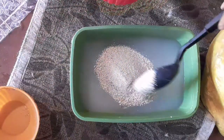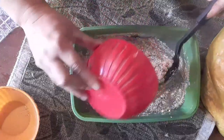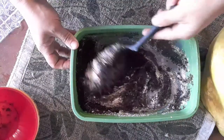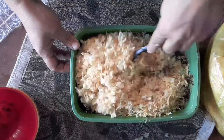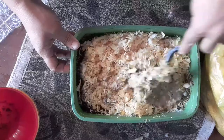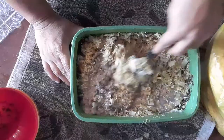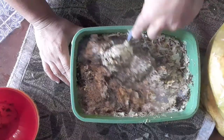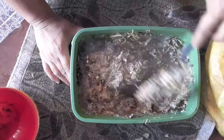Yo junté cáscaras de huevo que tenía y las fui moliendo, pero ustedes le pueden poner las que tengan, y si no tienen no importa, no pasa nada. Y le vamos a agregar la cáscara de banana toda triturada. Vamos a ir mezclando bien, y de a poquito le vamos a ir agregando la viruta. Vamos a ir agregando de a poco y lo vamos a ir mezclando. Una vez que la masa empiece a enfriarse, ya podemos trabajar. A mí me resulta bastante más cómodo hacerlo con la mano. Si ustedes ven que no se adhiere mucho la viruta, lo que pueden hacer es ponerle un poquito de harina de madera, pero en este caso no va a haber ningún problema porque se van a integrar todos los ingredientes bien.